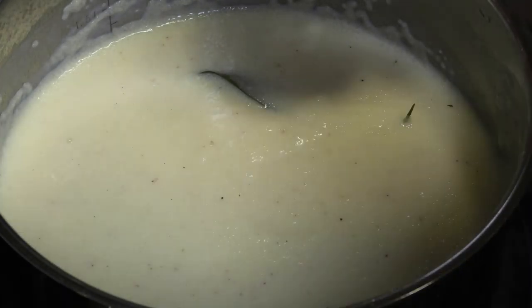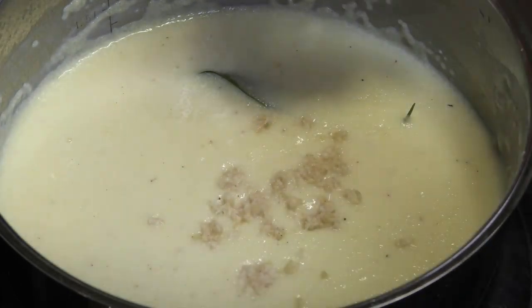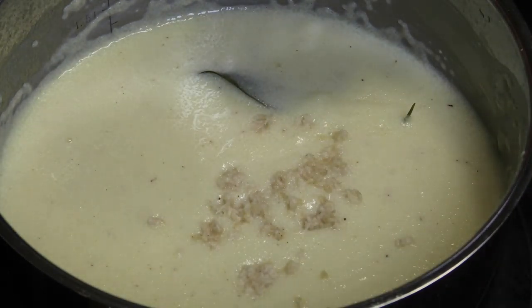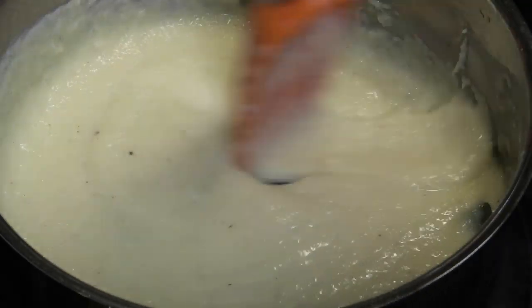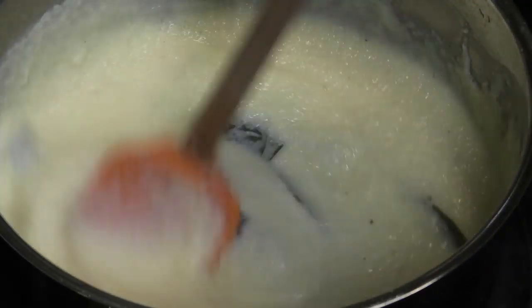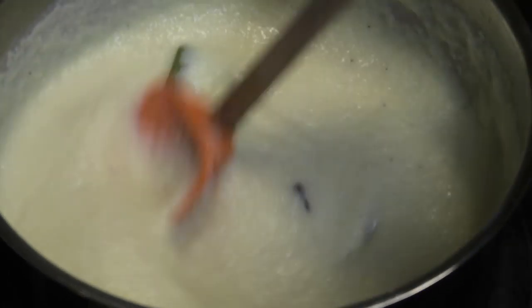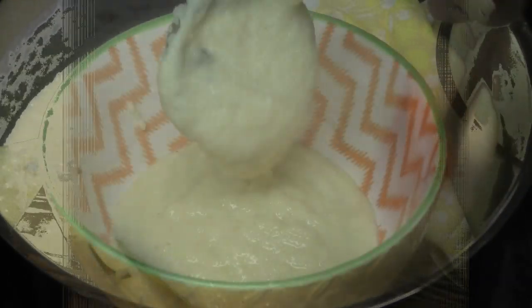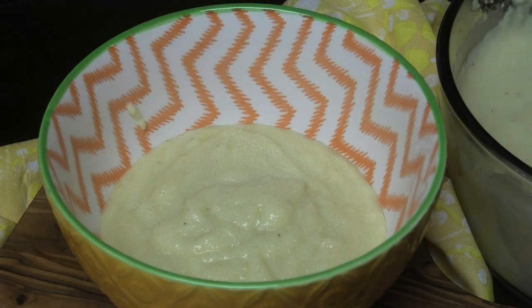I just tasted it — I think I just need a little bit of ginger in it. I'm grating in some fresh ginger. Of course if you didn't want that, you don't have to. I just love the flavor of ginger in it. Give that a mix, and once it's mixed in, this is now ready — perfectly creamy and delicious.